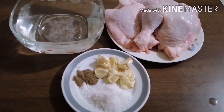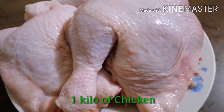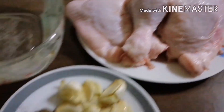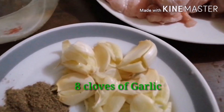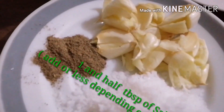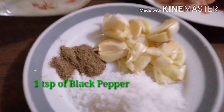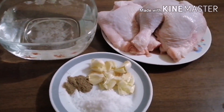Now, ito na po ang aking ingredients. Gagamit po tayo ng water, chicken, garlic, rock salt, and black pepper. Ito lang po ang aking ingredients sa paggawa ng crispy fried chicken.